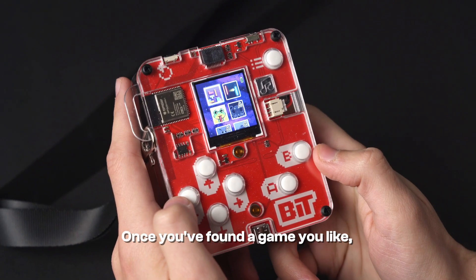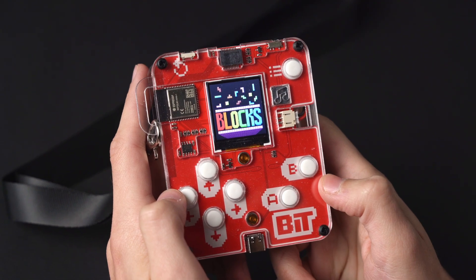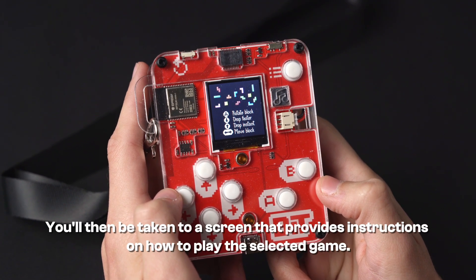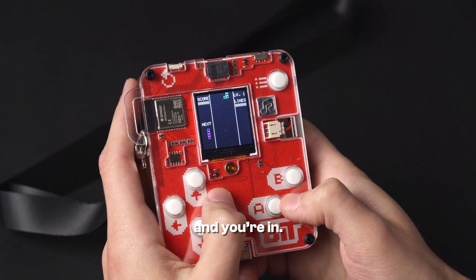Once you've found a game you like, select it by pressing the A button. You'll then be taken to a screen that provides instructions on how to play the selected game. Press A once more and you're in. Have fun!